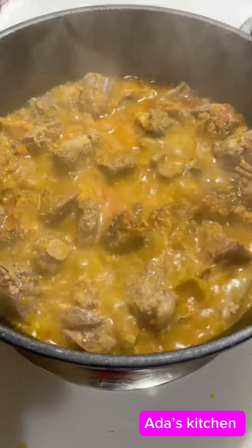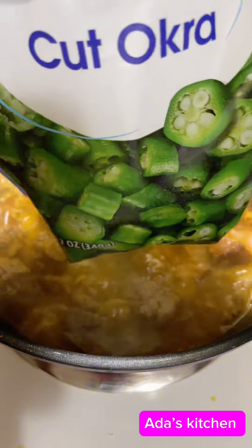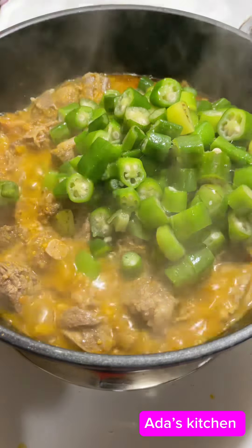This has been cooking for a while — here's what we have. I go ahead and add in my cut okra. I'm using frozen okra for this.